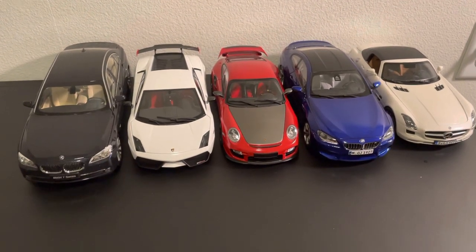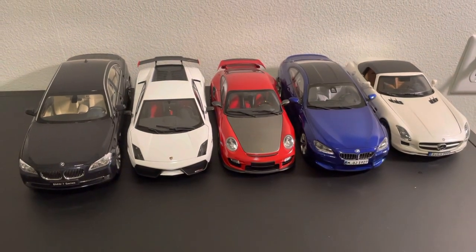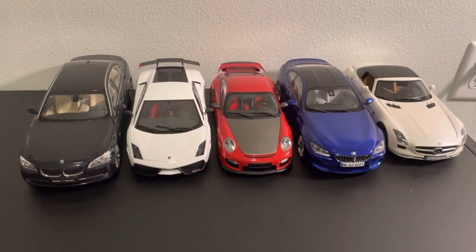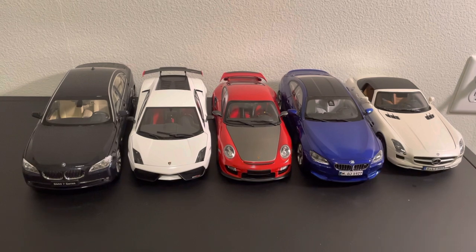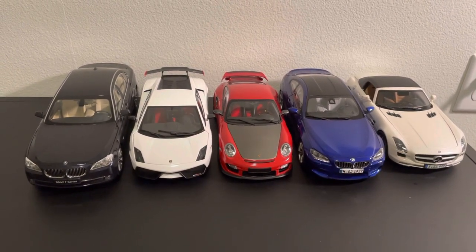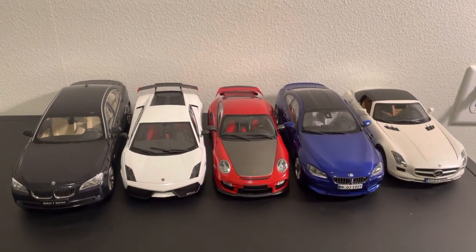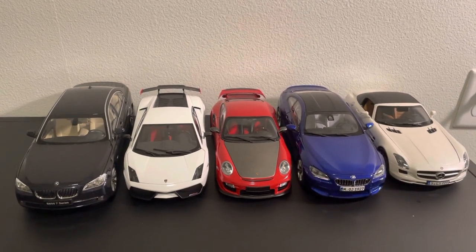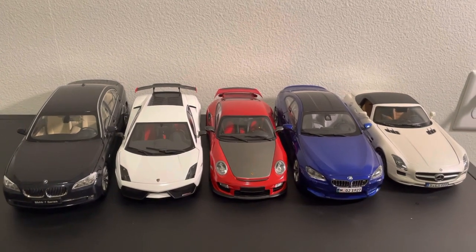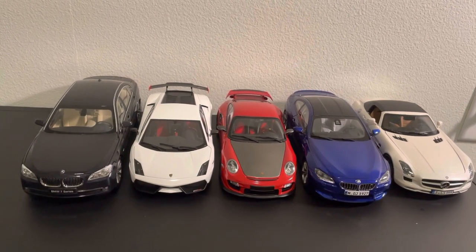Hey guys, this is a short video and I just want to talk about something really stupid I did two days ago. It's been three weeks into grad school and I've received most of my orders, but I still have about three other models on the way. By the end of next week I should have all eight of them in total.